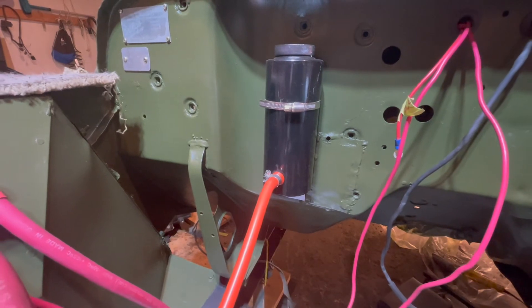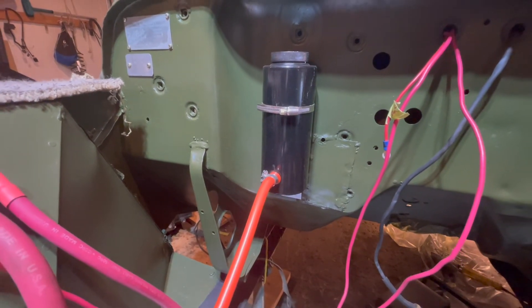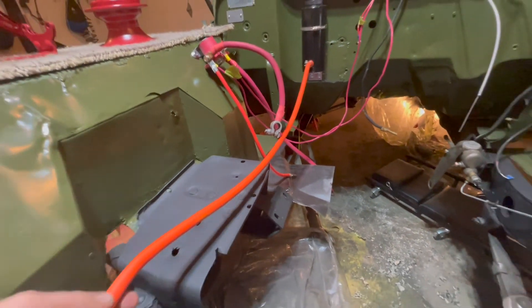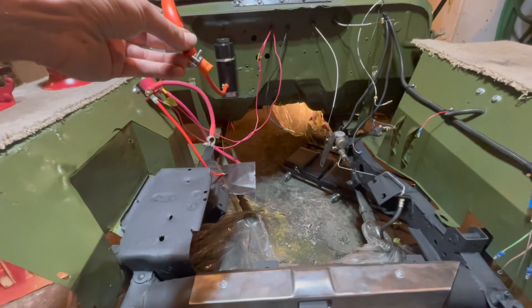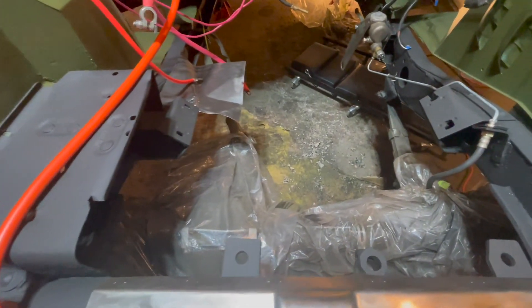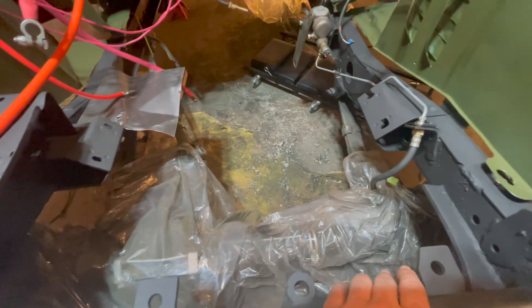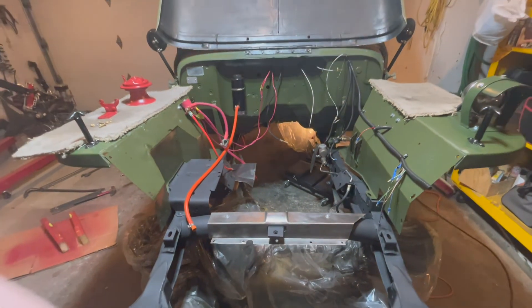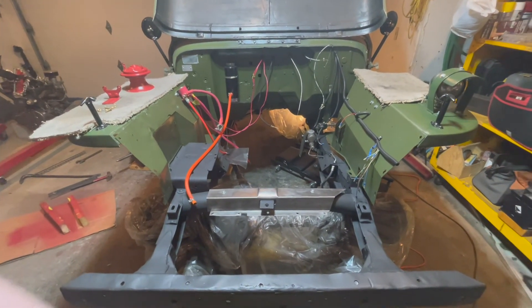There is the finished radiator coolant overflow tank. If you follow this orange hose, it would connect to the radiator, which will be installed right here on these two mounts when we get to that stage, which might be a while.